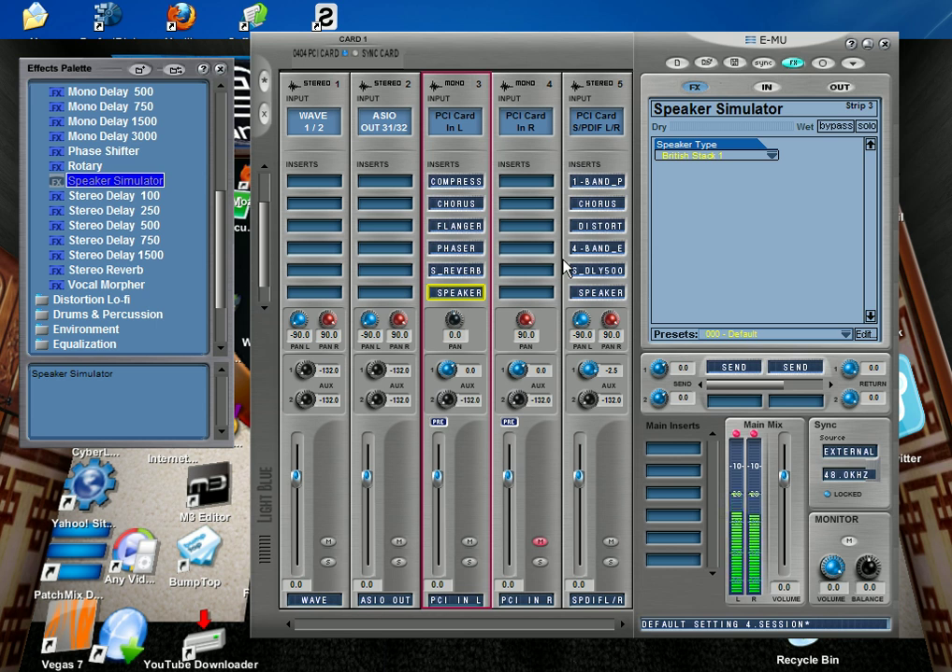I'm going to do a bunch more videos on this, and I think it's something people should really look into. If you're interested, you can check it out at freebiggroundbeats.com. It is the MU0404 sound card. Peace.